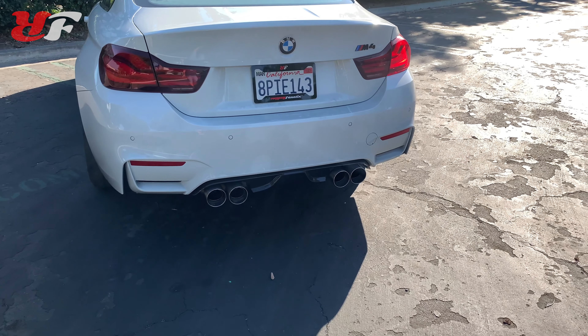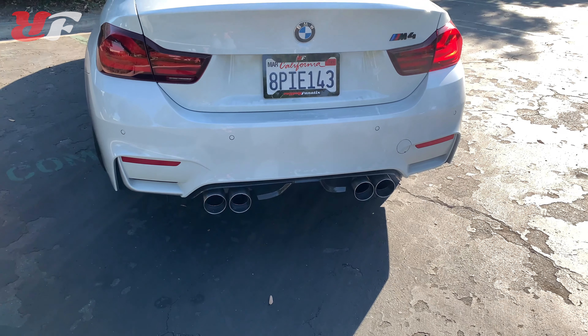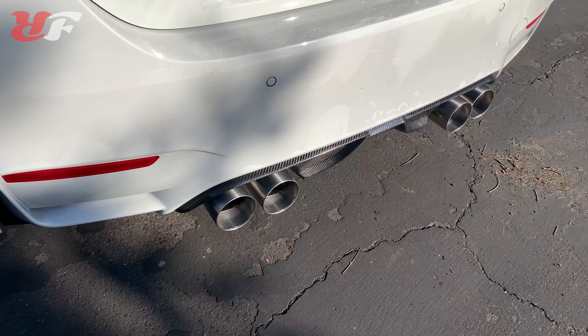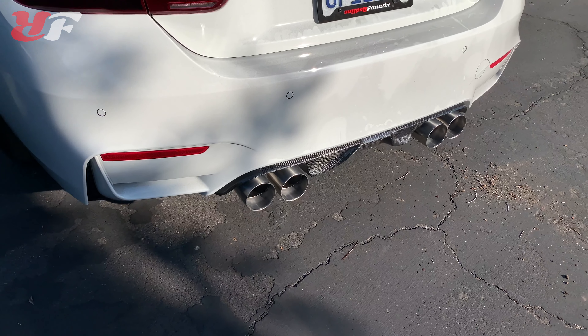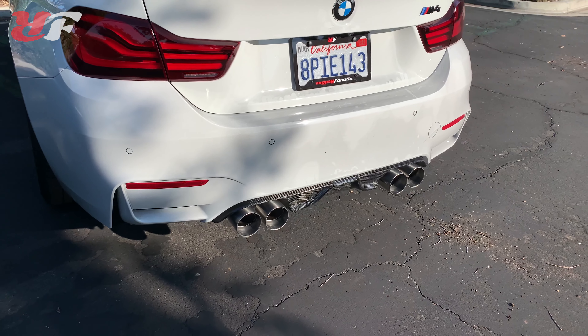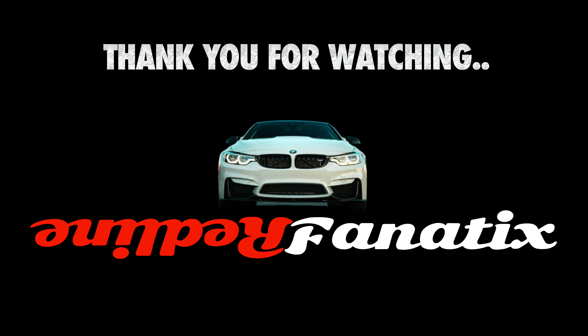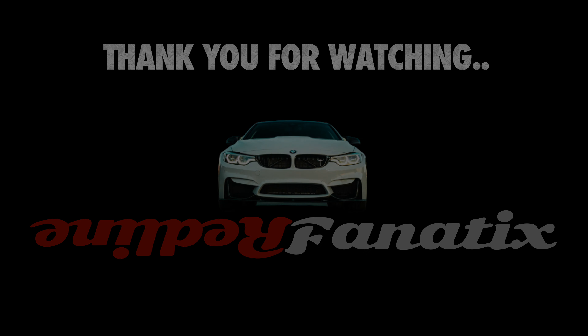The reason I decided to go with these is because my M4 is a Competition package, which comes with those round black chrome shiny tips that I liked because they're different from the normal M4. However, after adding the carbon fiber diffuser to the back of my car, I realized I needed a little bit of contrast and wanted to make the rear look a little more aggressive — so these tips will do just that.